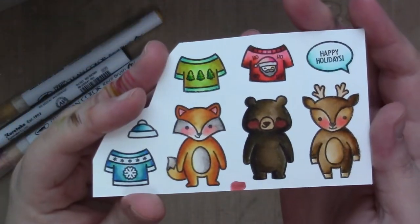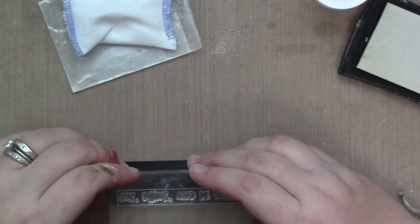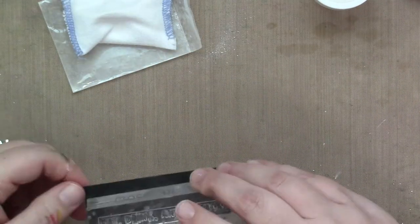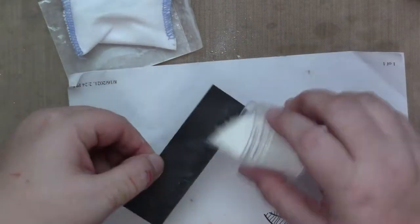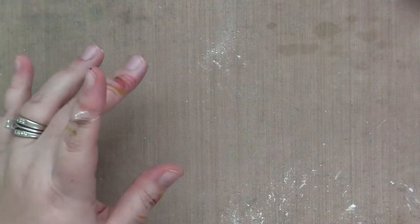And then I just did some heat embossing for the majority of the sentiment. I used black licorice cardstock and the white embossing powder from Lawn Fawn. I stamped my sentiment and then I'm heat embossing it, and like magic, it is done and perfect.